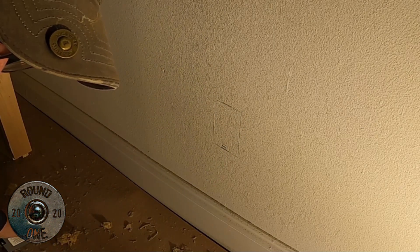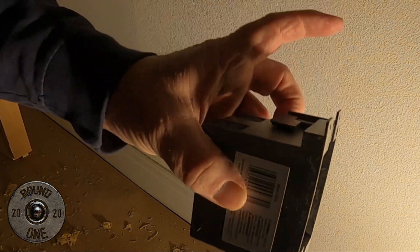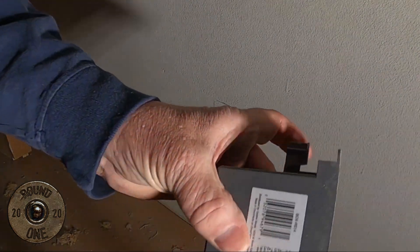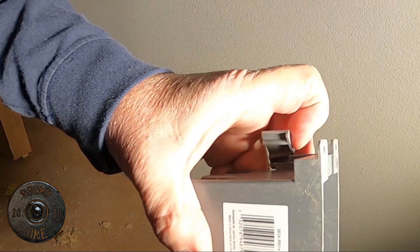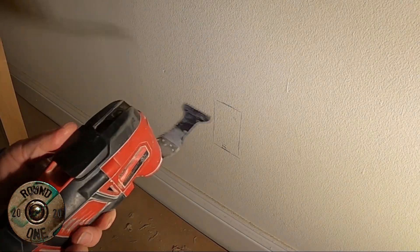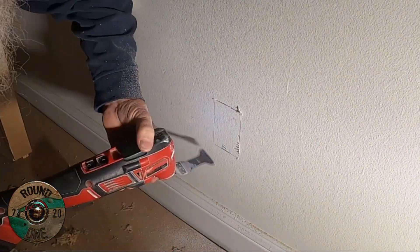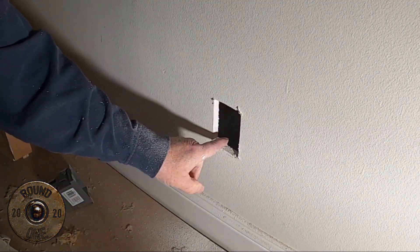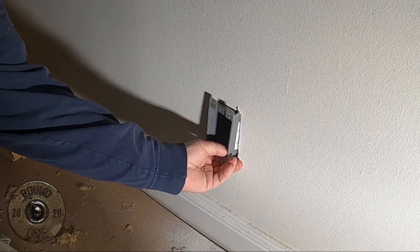Now that's an oscillating tool. This is the box — it's got little flippers on it that catch the sheetrock. So now this guy fits in here nice and tight.